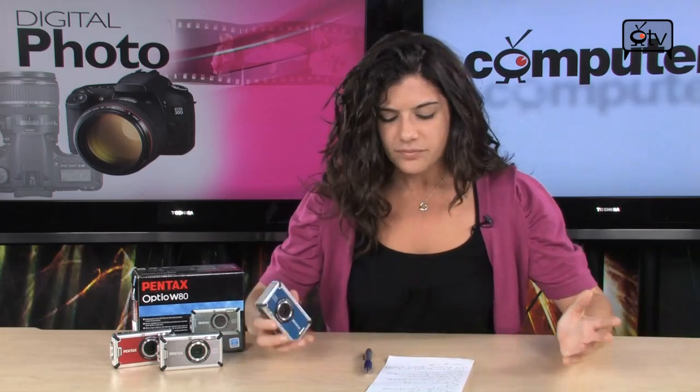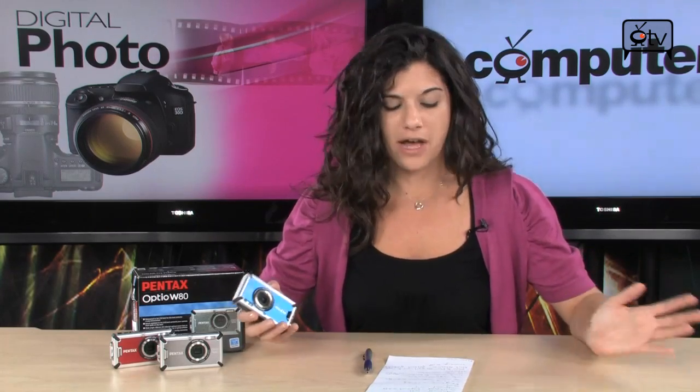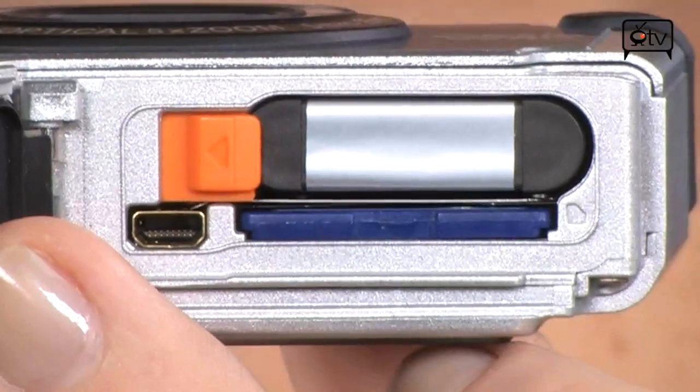You have face detection for up to 32 people — I guess that's advanced face detection. 32 people is a lot; most point-and-shoots can only handle 8 to 10. You also have smile mode, blink detection, and a rechargeable battery. So let's take a deeper dive into this Pentax camera and I'm going to tell you more about it.